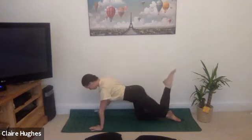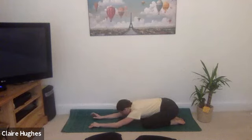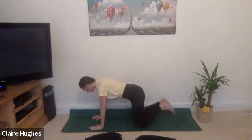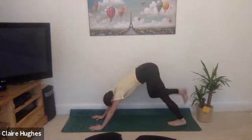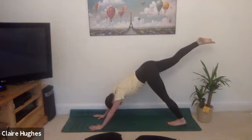Gently release, taking the hips to the heels and just pausing here in child's pose. Taking a moment just to reconnect with the breath. Taking a nice deep breath into the belly, moving into table top, tuck the toes, lifting up the hips — downward facing dog. Right leg raises, keep the hips nice and square — try not to bend in any way through the spine, spine is nice and long.